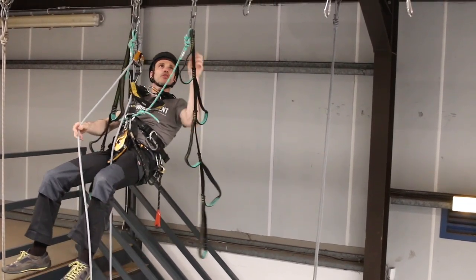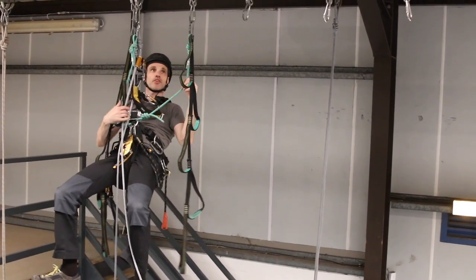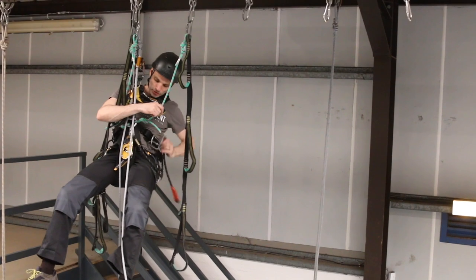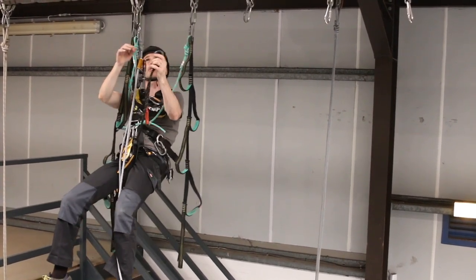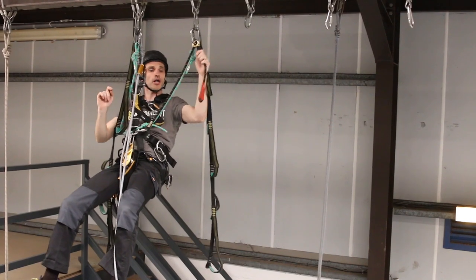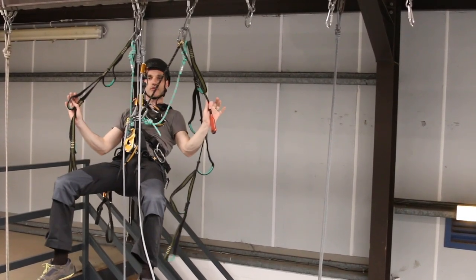My third point of contact is going to be a shorter connection. There are a few different ways of doing this - you could have a third cow's tail and shorten it with your crawl, or you can have a short connection. What I'm going to do is use this progress adjust lanyard. I'm going to clip that in - I might as well clip it in the first one along because I'm going that direction anyway. Screw it up and shorten it a little bit.